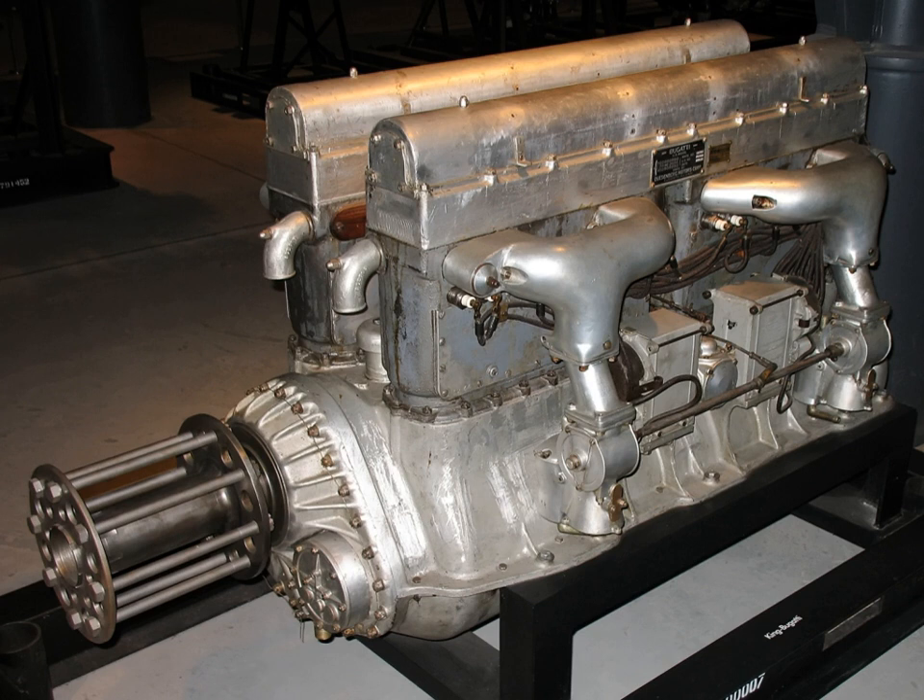However, V engines with offset banks can also share straight engine parts, except for the crankshaft, and this is therefore a far more common design today when both engine forms are produced from the same basic design.